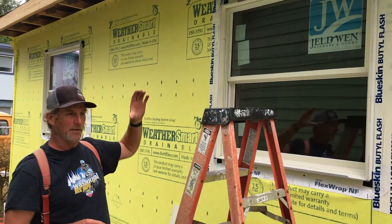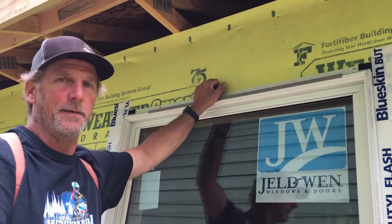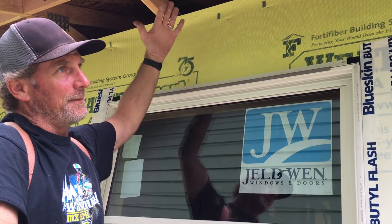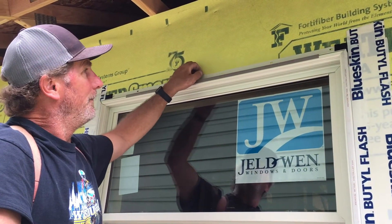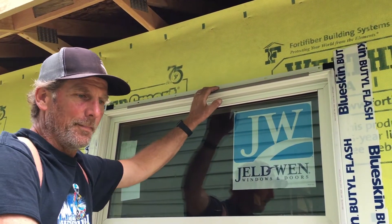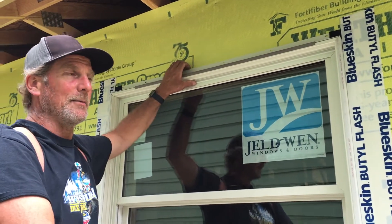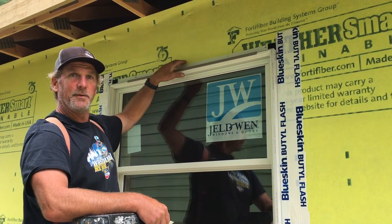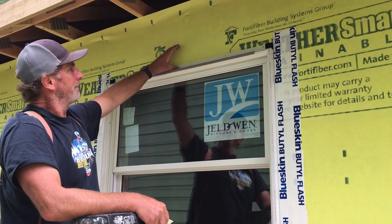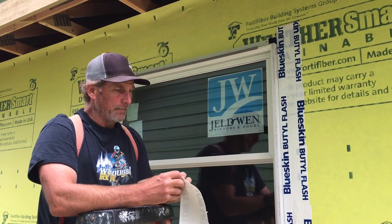I'll put tape down this side the same way, then run one piece across the top. There is a nail flange across the top of the window, but you usually do not nail the top flange. The roof will have different loads on it; the header is intended to move a little bit. If you put a nail on the top flange of a window or sliding glass door and heavy loads move things, they can break windows. The idea is to leave that loose so it can deflect without impacting the window. You might use a fat-headed roofing nail to hold it back, but don't nail through the flange — the trim you put on will hold the top of the window back.